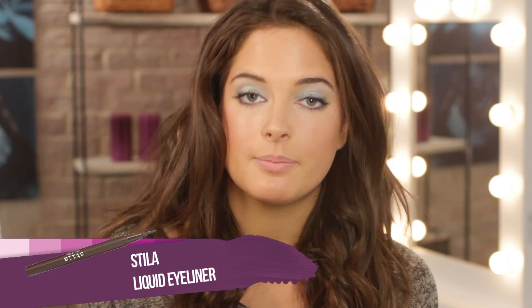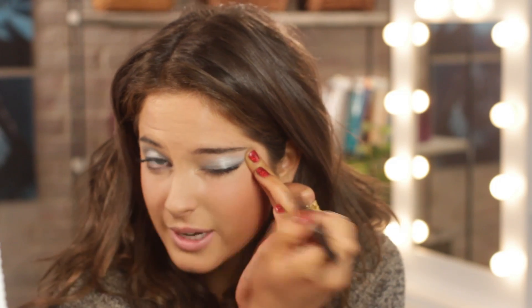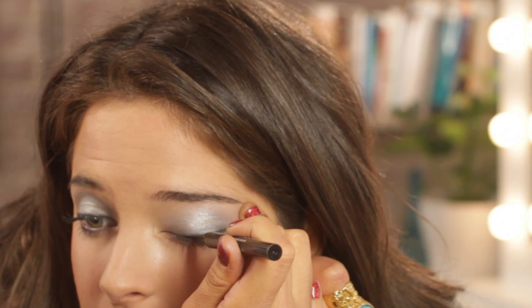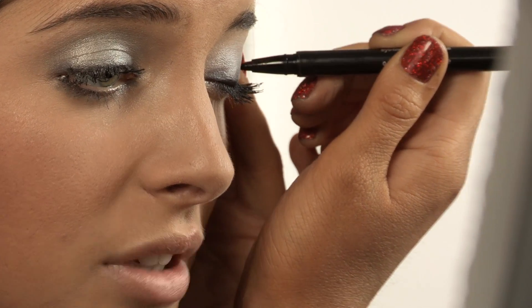Next up I'm going to be using the Stila waterproof eyeliner. You could use a wet angled brush dipped in black eye shadow, but I'm going to be using this Stila pen which is like a felt tip — as you can see it comes out really easily. Practice does make perfect so you've got to be careful applying it. I'm just going to pull my eyelid across so it's tight and make a quick swoop, using short little flicks to drag it along the bottom of the lash line. This adds more definition to the eye against all the silver. I did a little flick at each corner which elongates the eyes.